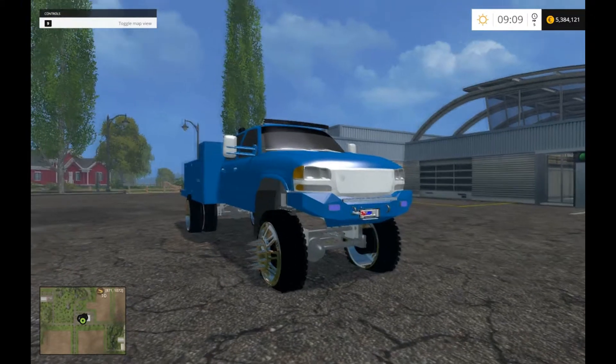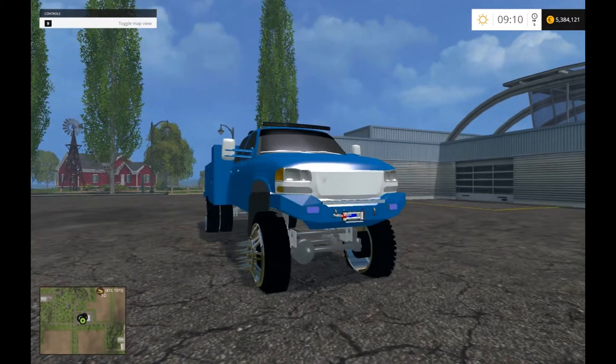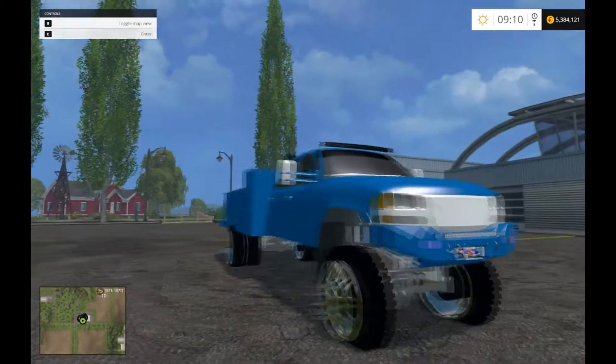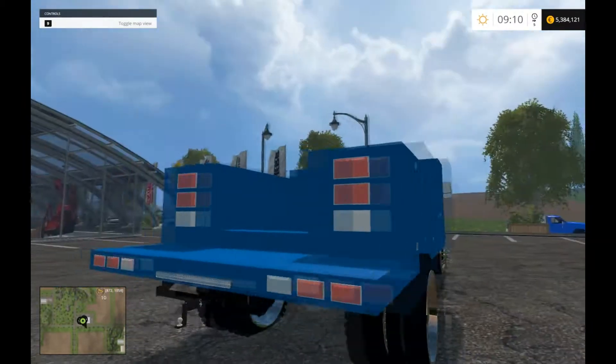What is going on today guys, my name is Kamikaze Redneck bringing you another video on Farming Simulator 2015. This is the follow-up video for the other GMC 3500 mod. I wanted to show you guys this is the utility body version.